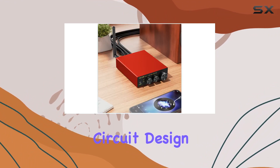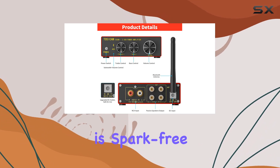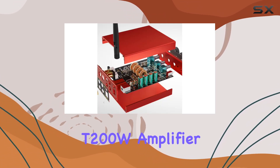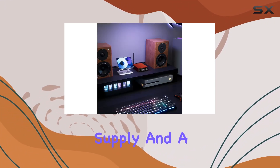The sophisticated circuit design ensures a blasting sound without any interference, and the plug-in is spark-free, enhancing user safety. The package includes the T200W amplifier, a 24V 6A power supply, and a user manual.